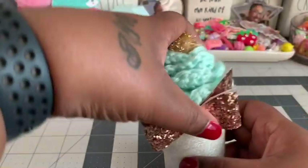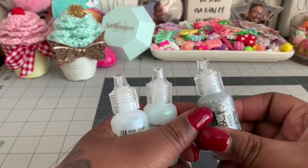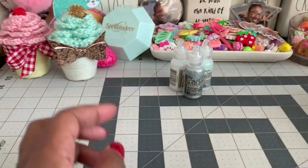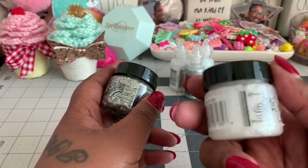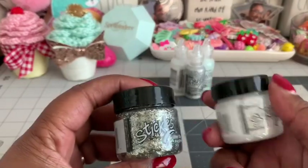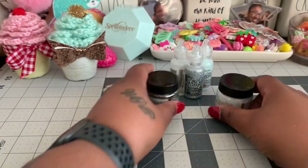Now for my haul from A Cherry on Top. I have a lot of stickles but many are almost gone, so I picked up a new silver, crystal, and stardust. I also picked up a couple of their newer stickles — one called Moon Dust and one called Asteroid. I can't wait to play around with these!